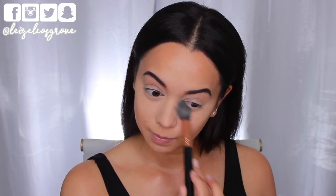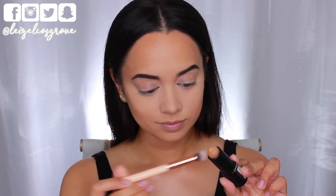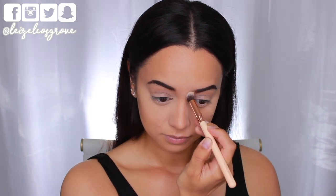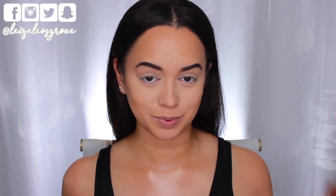Now I'm going to contour my nose. I'm using the Waiver 142 Concealer Buffer Brush, taking it directly to that same product, and applying it to the areas I want to cream contour on my nose.